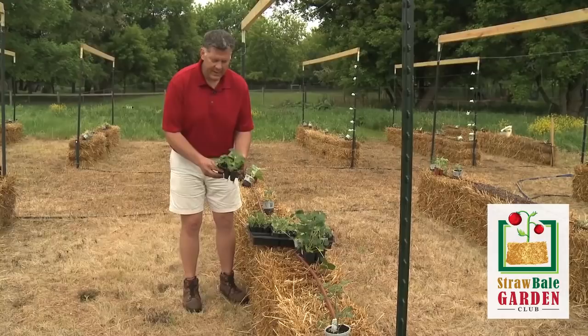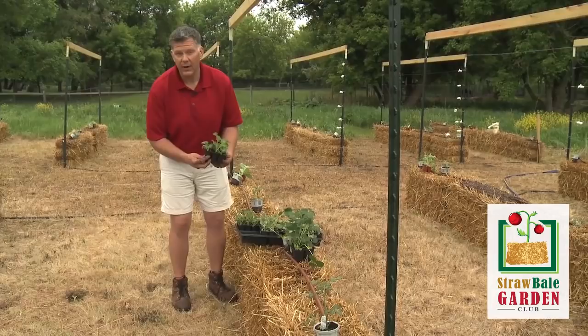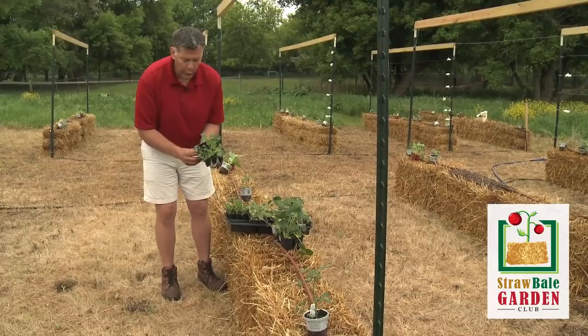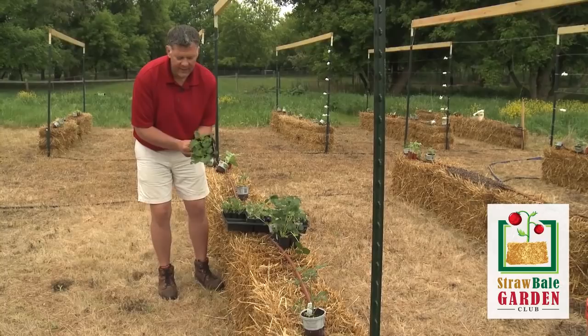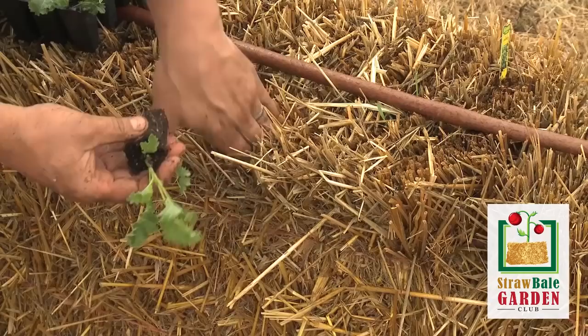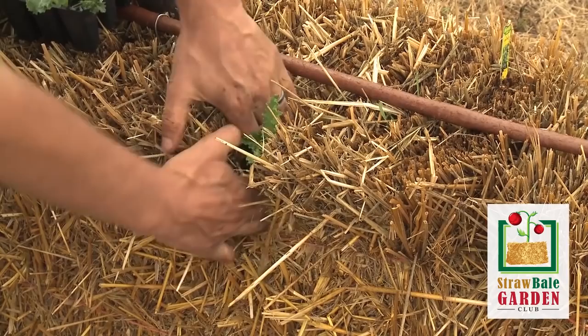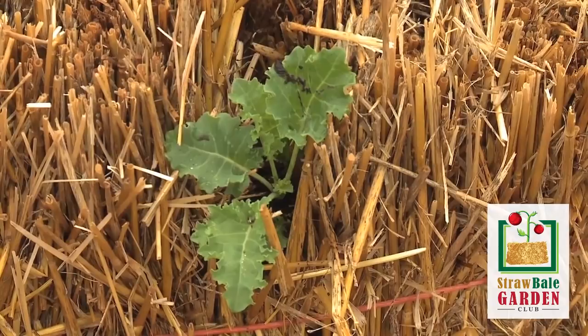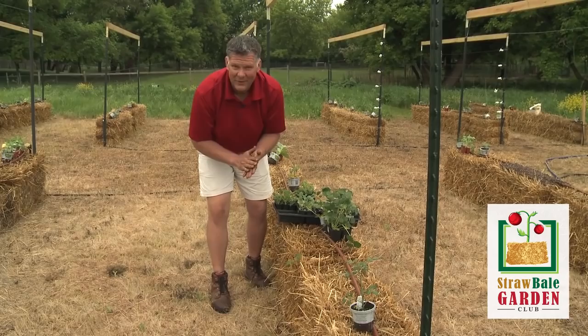We picked up some nine-packs of small seedlings — these happen to be kale seedlings. You can certainly start kale from seed as well, but if you want early kale, start with pre-started little shoots like this. These are pretty tender and not real well rooted yet, so be real careful as you pull them out. Sometimes it works well to squeeze the six-pack on the bottom and just slide the seedling right out. I like to put these right above the string of the bale, right in that top edge, and you'll see the kale will grow out sideways from the edge. Kale does really well all season long from early season until your hard frost, and it's a real popular vegetable now with lots of great recipes.